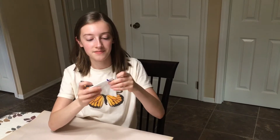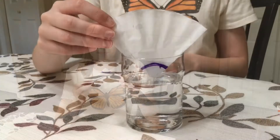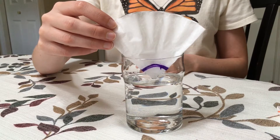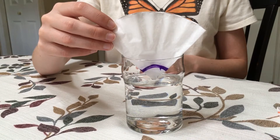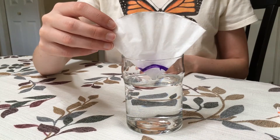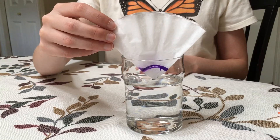Fold each coffee filter in half and in half again — it should look like a cone. If you have enough cups of water available, you can do this next step all at once. Place only the tip of the cone into the water, making sure the colored part is not resting in the water. You may need to hold them up as they get heavier while soaking up the water.